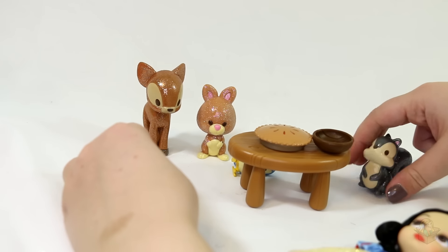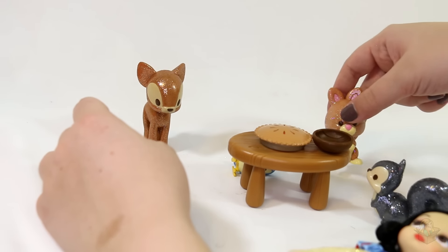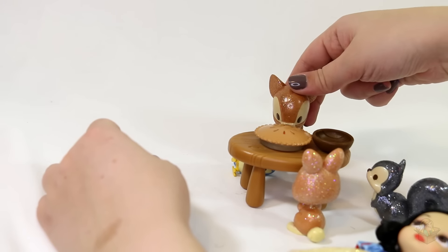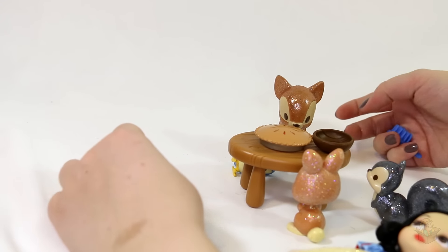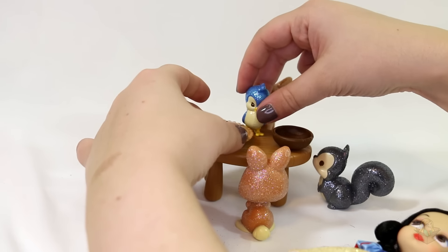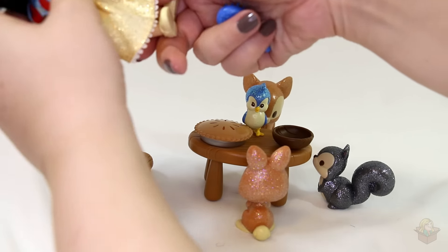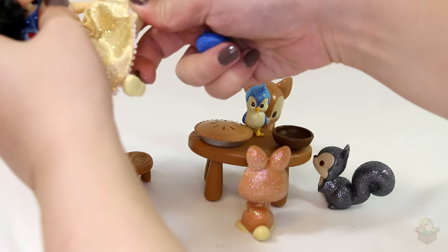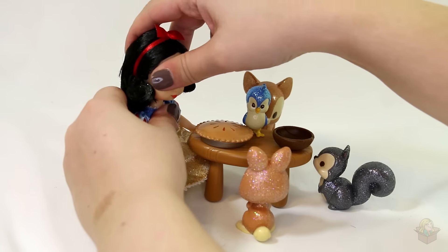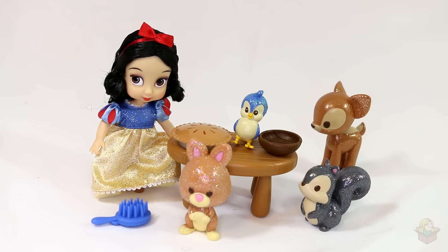Let's make her sit on the stool. She's having a little picnic — maybe not a picnic, but she's having some kind of feast with her little animal friends. Put the deer in the back. The birdie's so tiny; birdie needs to sit up here. I'm going to try to make Snow White sit on the stool and see if it works. Now I'm knocking everything over. Alright, so there's everything set up.